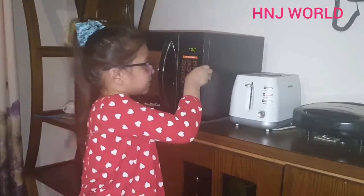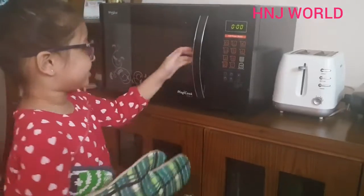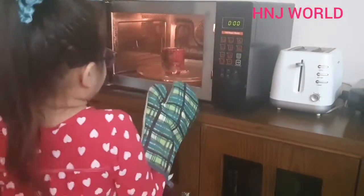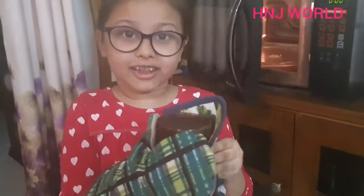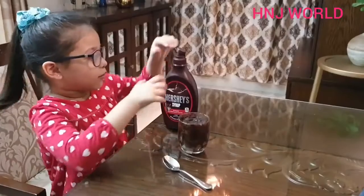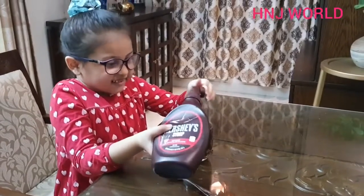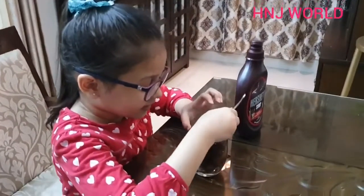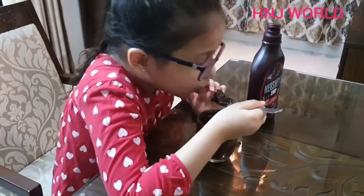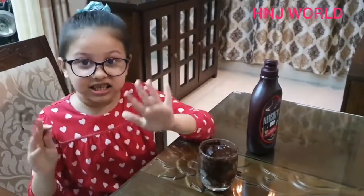Bismillah. Hope for the best. Let's see. Look, Alhamdulillah, it's done! Now we will put some chocolate syrup. Now let's eat. MashaAllah, it's so yummy.